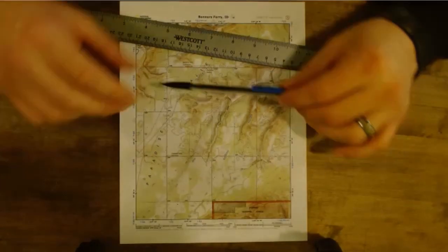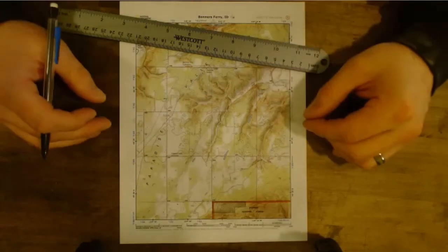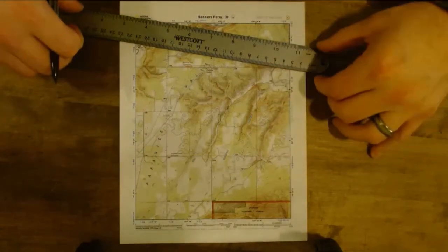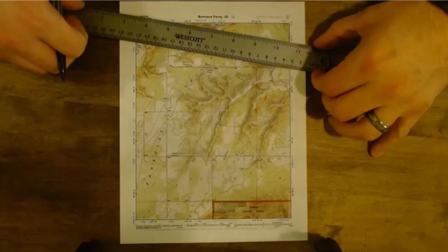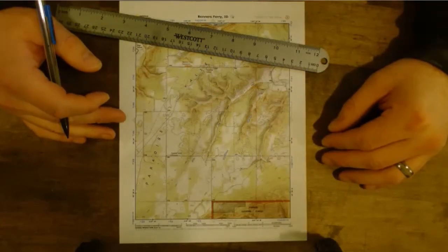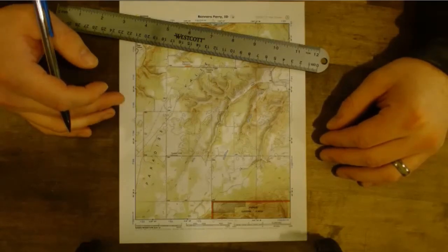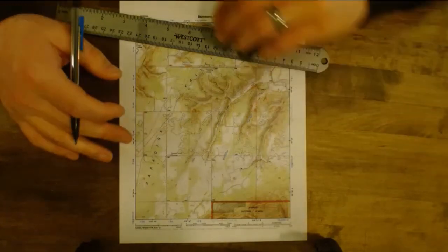Obviously if we could find a map that had the grid marks already drawn on them that would be much more preferable, but the price is right on these. And if you're going into a new area and you've got a color printer and access to the internet, you can print off a new map, mark it up the way you need it, and be off and running really quick without having to go to the store.